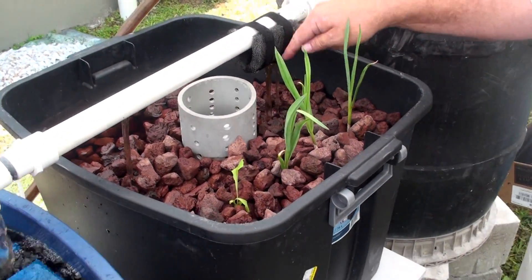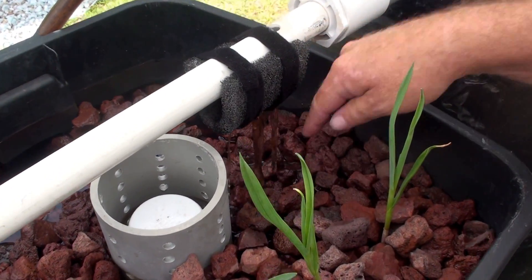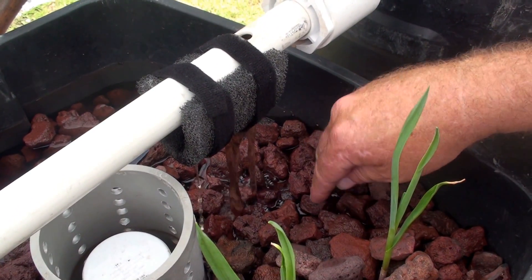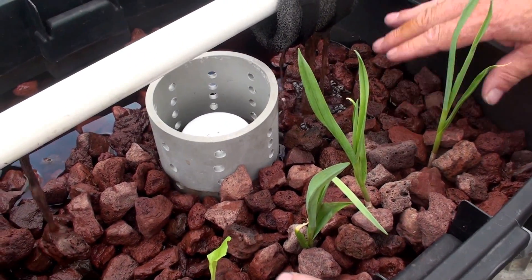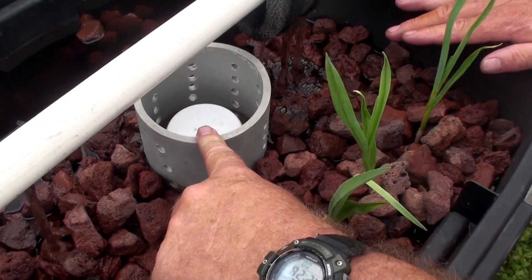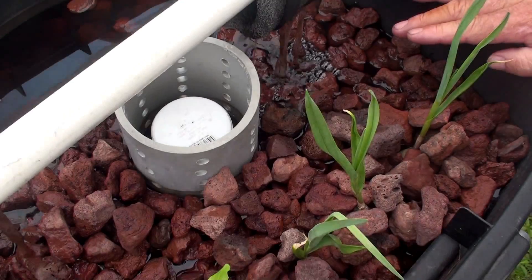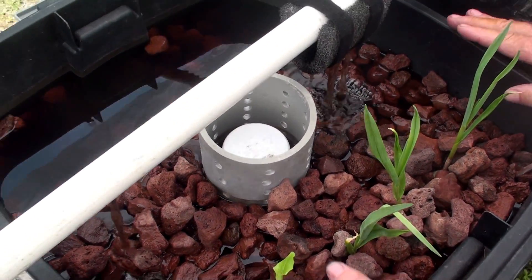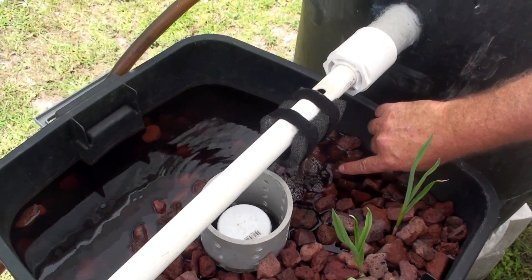This is one of the outlets — just a hole drilled into the pipe. This allows water to come out and create a splash, giving oxygen into the grow bed. This grow bed is lava rock, and this is a flood and drain system. This is the bell siphon which I made — I'll tell you all about it later. It's actually going to siphon in a couple of minutes, so we'll come back to this when it starts. You can see the water level is coming up.